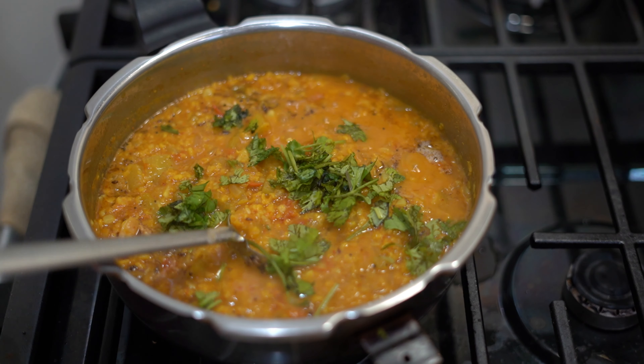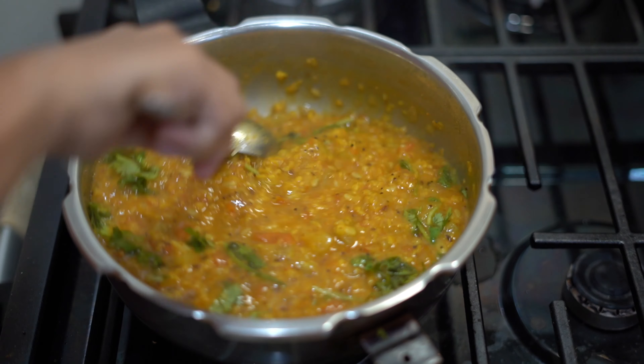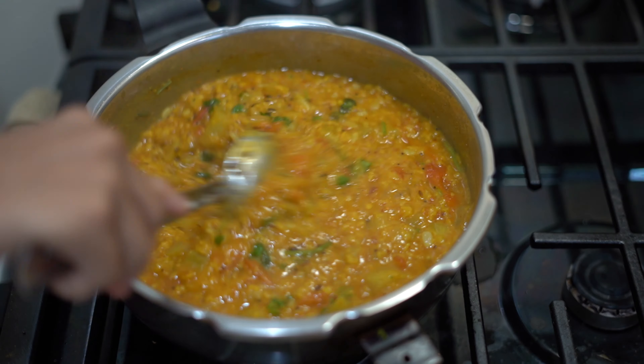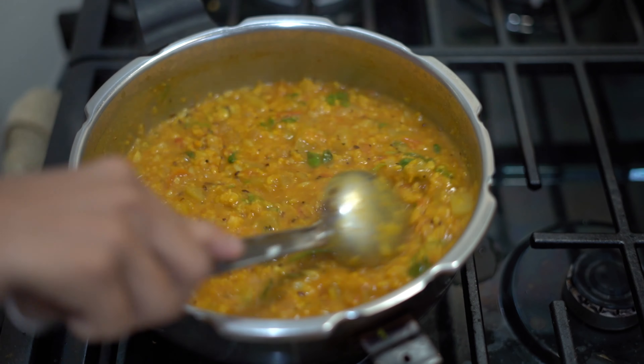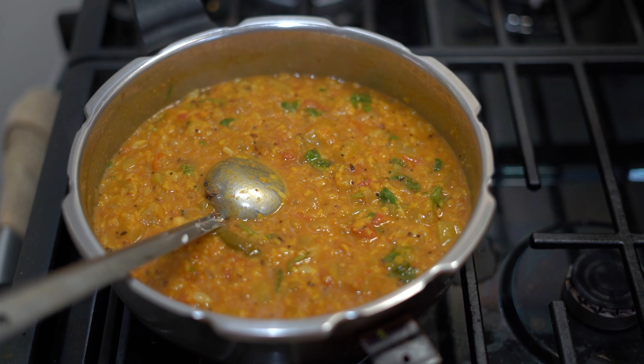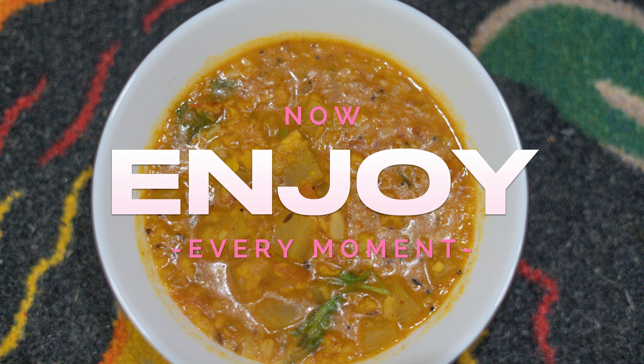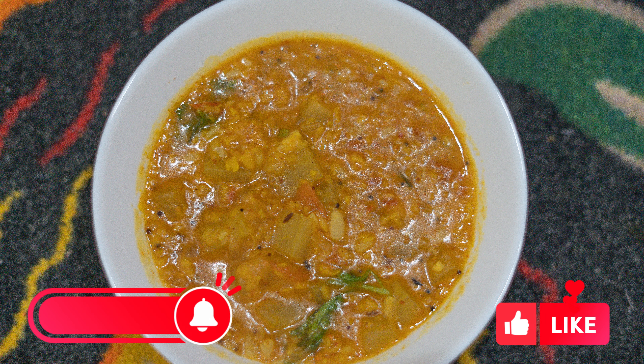And there we have it — our delicious and aromatic bottle gourd sambar is now ready to be served. It pairs perfectly with steamed rice. Thank you for joining me today. I hope you try this recipe at home and enjoy it. If you found this video helpful, don't forget to give it a thumbs up, share with your friends and family, and subscribe for such easy and tasty recipes. Until next time, happy cooking!